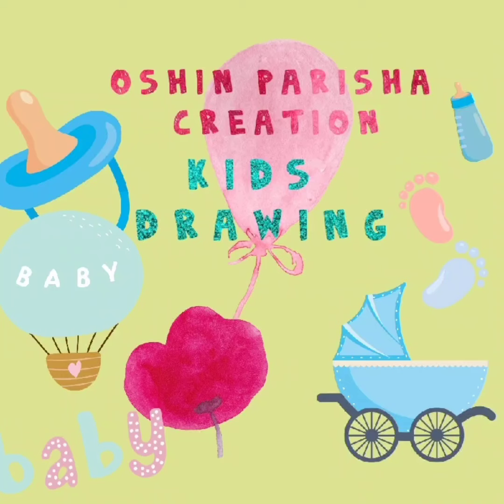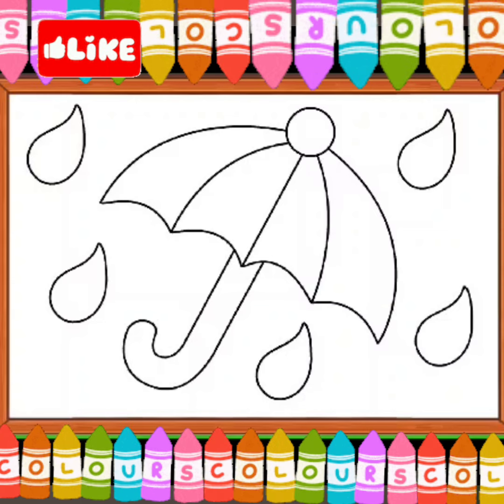Welcome to Moshin Parisha Creation. Please subscribe to my channel. Today we color an umbrella. Let's start coloring.